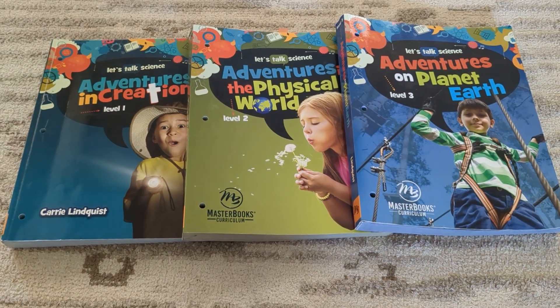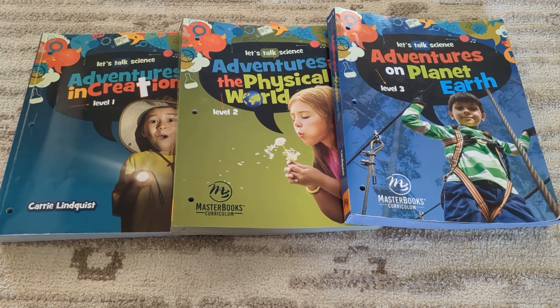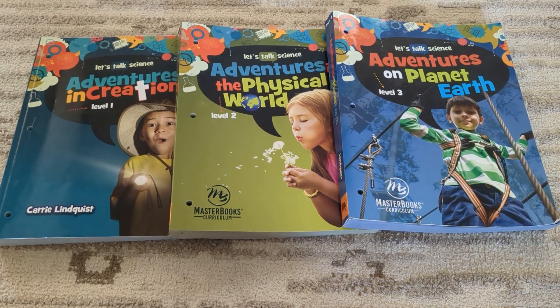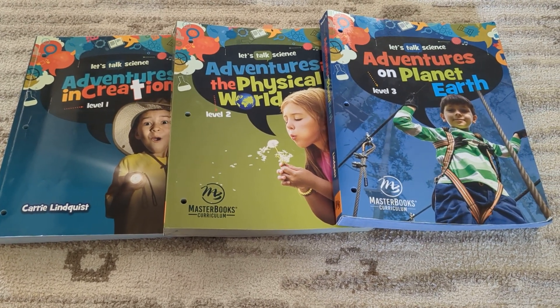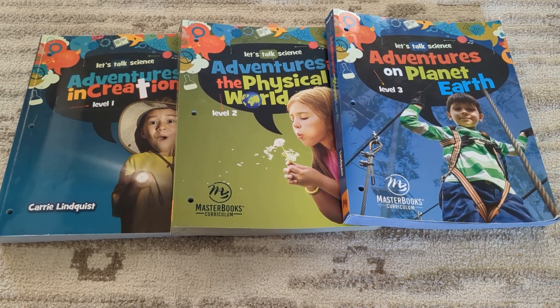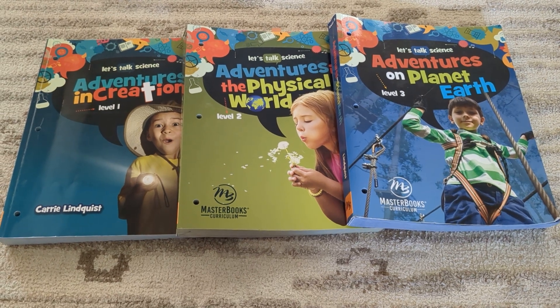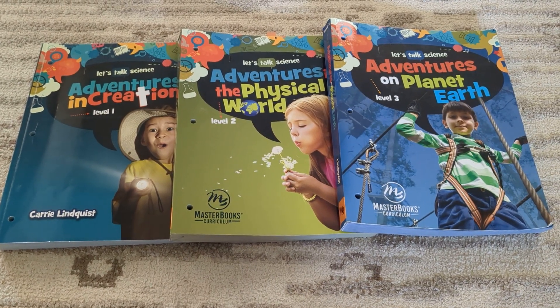Hi and welcome back to Simple Home and School. Today I wanted to show you a flip-through of the Let's Talk Science series by Masterbooks. They have a kindergarten, level 1, level 2, level 3, and a level 4. I do not have the kindergarten or the fourth grade level at this time.